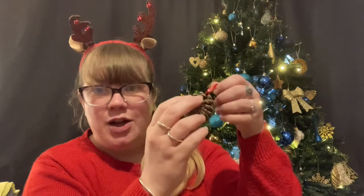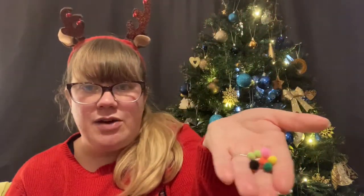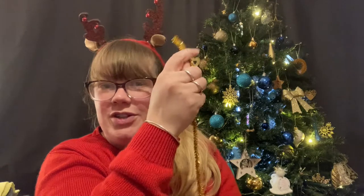Well, you're going to need a pinecone — it could be a big one or it could be a small one — and you're going to need some kind of ribbon to tie around it so that you can hang it up. Then you're going to need things to decorate it with: you might like to use some felt pom-poms which you push inside it, or you might like to use one of these sparkly pipe cleaners which you can use as tinsel. And if you'd like to add some glitter, you're going to need some glue and glitter too.